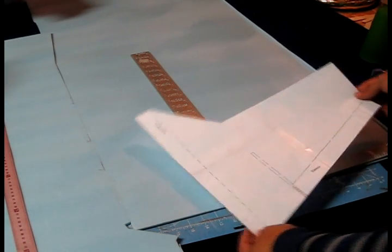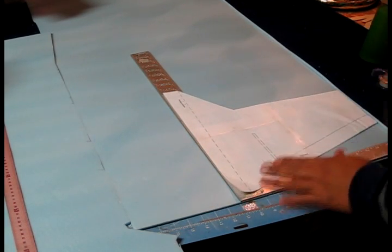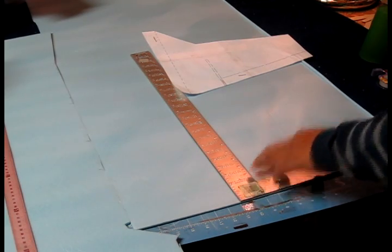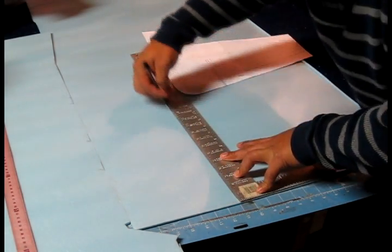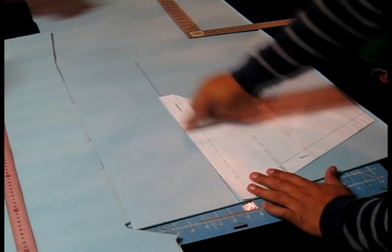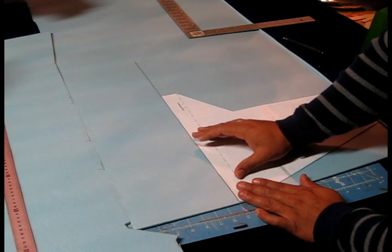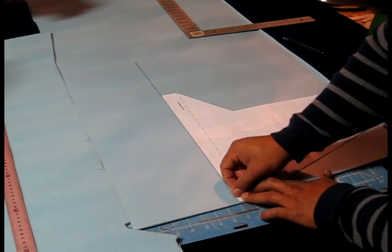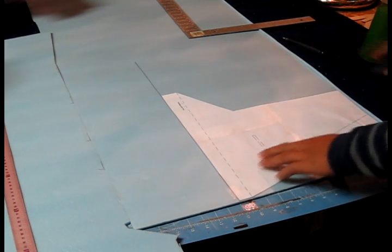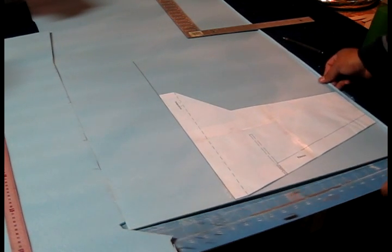Now that I have the wing basically traced out, I'm going to place it on this point right here and trace a line all the way across, which is actually going to be the middle of the fuselage. I'll take this to the foam base. I'm putting tape on this point here. Due to the fact that these are very straightforward lines, I'm just holding the wing tip right here.